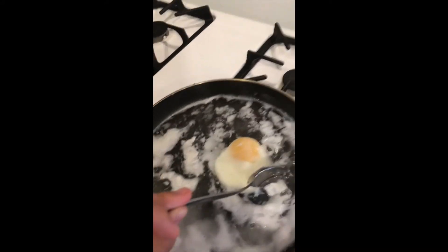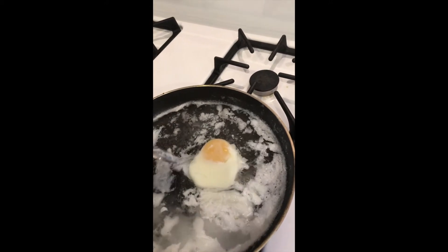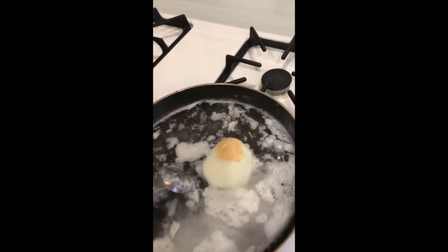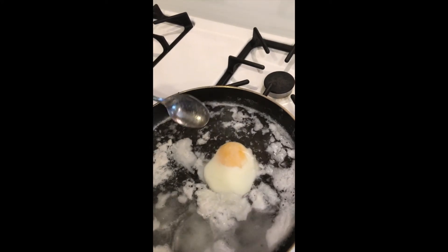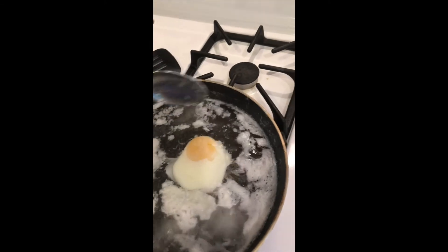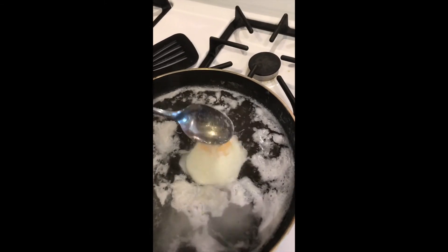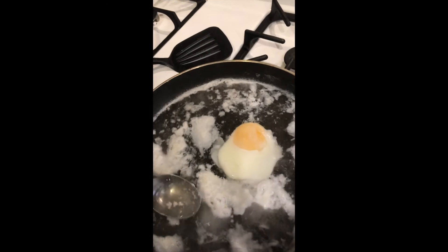This egg is just about done. All the excess white part — part of it is from the first egg I cooked, but part of it is from the second. You can just tear it off gently; it will come off easily. The way I like to remove the egg is I take a spatula, take it out, and then put it right here on a paper towel. That way the excess water will be absorbed and you don't have a watery egg. I like my eggs dry with no water.